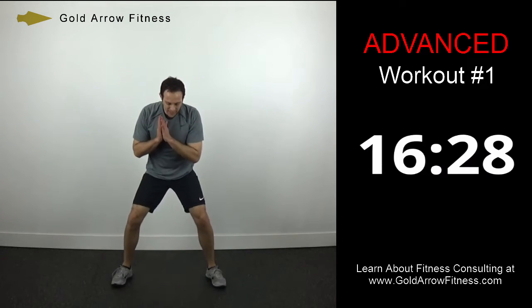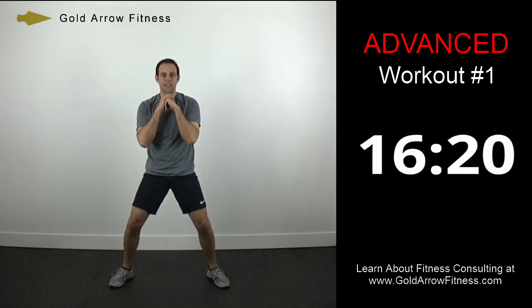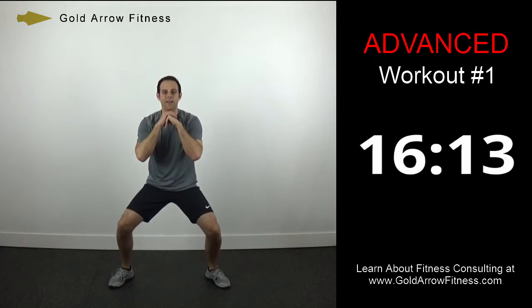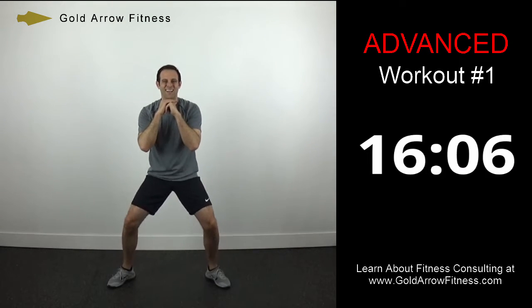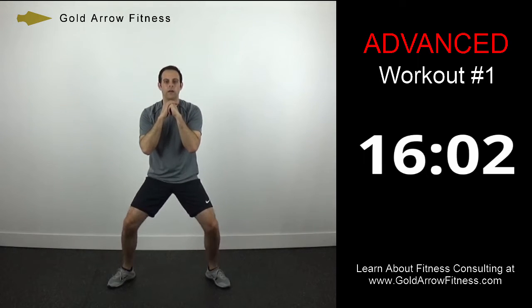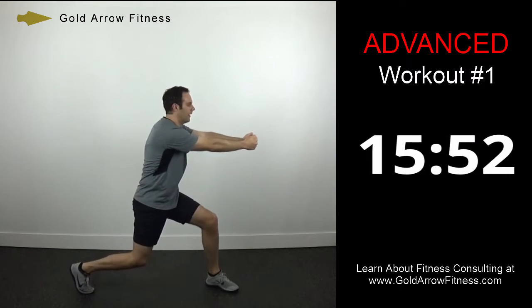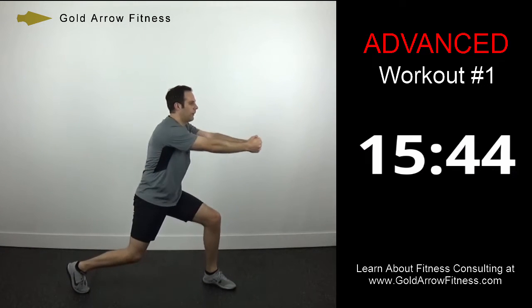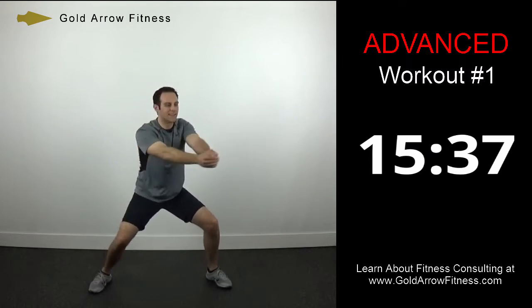Now it's going to be a pulse squat. Feet slightly out — you're going to come down and then through with the hips. Make sure that your hips are coming all the way forward at the top, squeezing your glutes. Now we're going to go into low rotational chops — feet slightly out, pretend like you're chopping. Come back to the middle every time. You want to have that bend in the knees so that you're working your core and your legs at the same time.